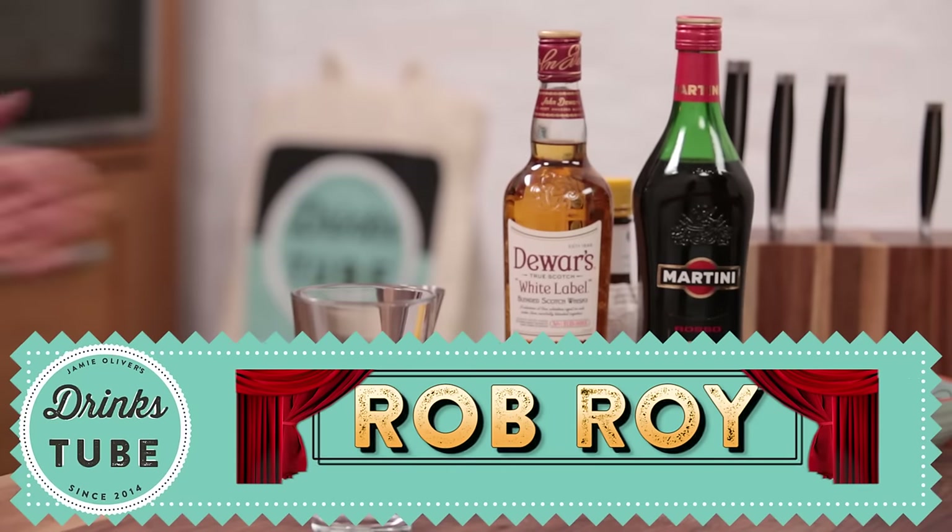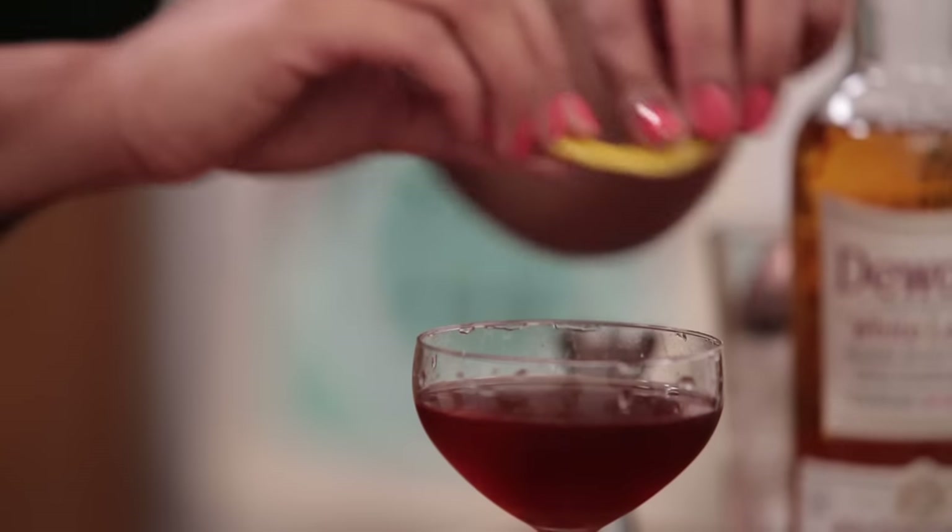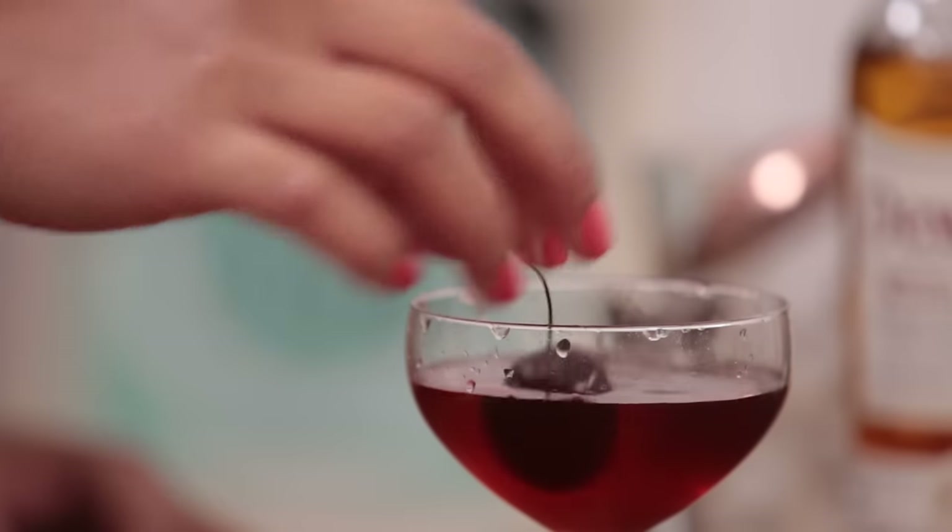Hi guys, welcome to Drinks Tube. I am May and I've been working with cocktails for the last 10 years. Today I'm going to be showing you a lovely sophisticated drink called the Rob Roy. It's so old — it was created in the late 1800s at the Waldorf Hotel in New York. It's actually named after a Broadway production that was shown at the time. Shall we get the show started?